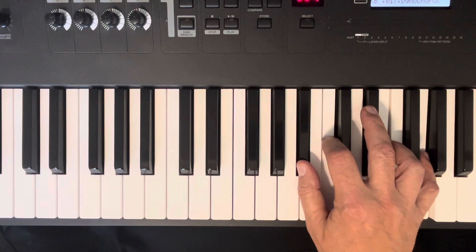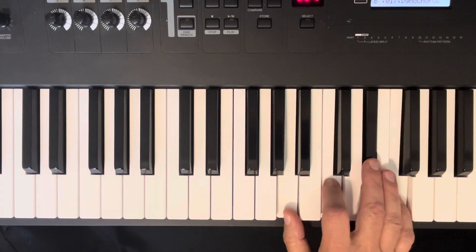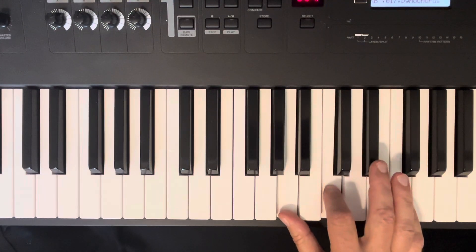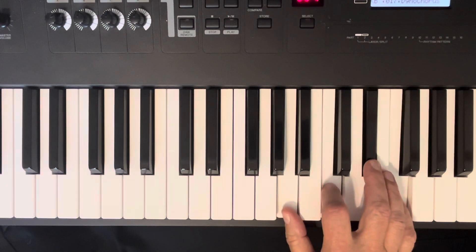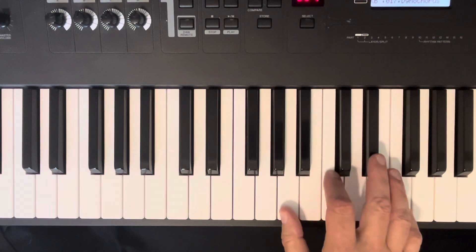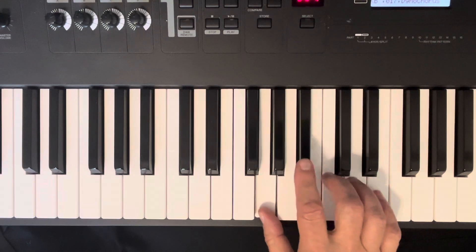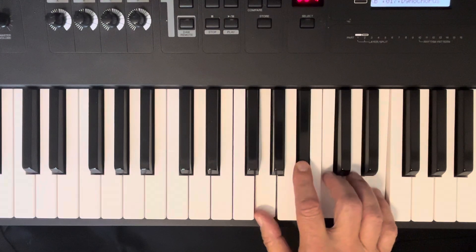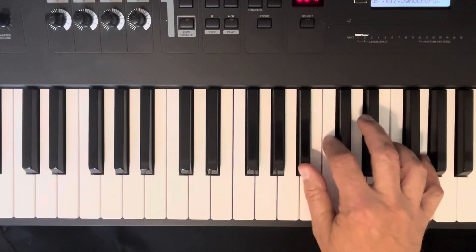Now you need to go to the F7, and I want you to do it like this: A, C, E flat, and F. Then you go back to the C7. You could play the C7 down here too with the G on the bottom if you wanted — we'll vary that a little bit.